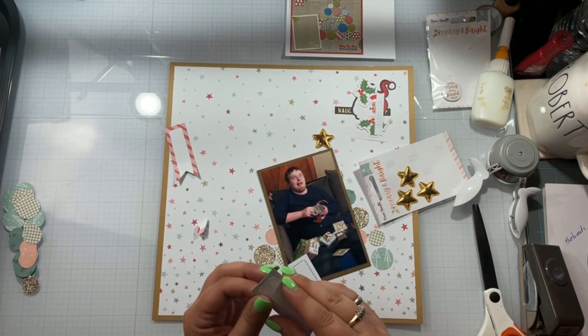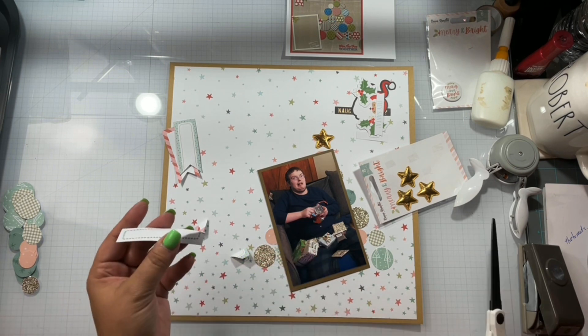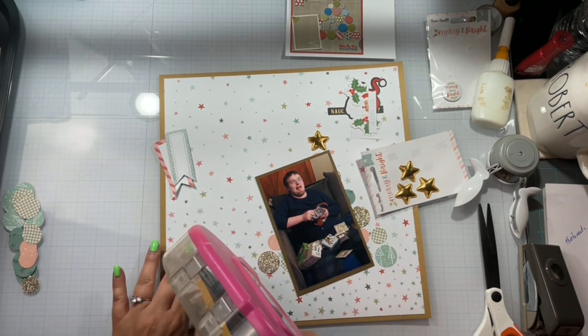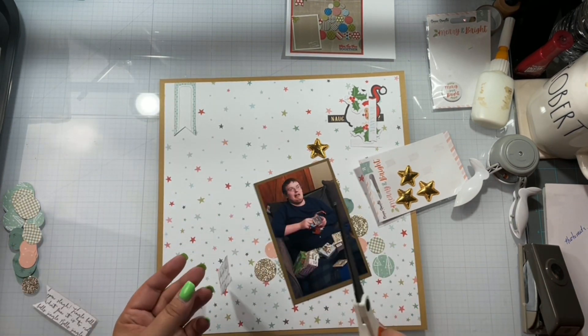I'm going to create three banners at the top using these little labels that come off the cut-apart sheets and I'm going to fishtail them. I'm going to adhere — oh, bless you, that was my dog, she sneezed.